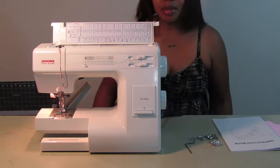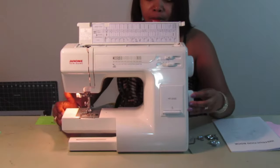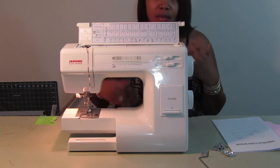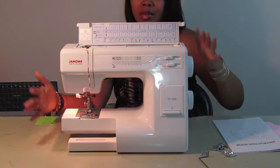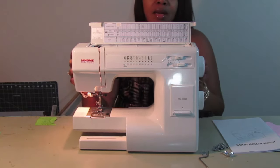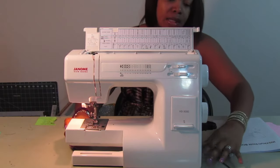Hello everybody and welcome back to my channel. Today we are going to do a review on my sewing machine. Someone asked me to do this review. This machine is fairly new to me — don't worry if you don't see me, it's not about me today, it's about the sewing machine. I'm just going to be in the background but I want to put it a little closer so you guys can see.